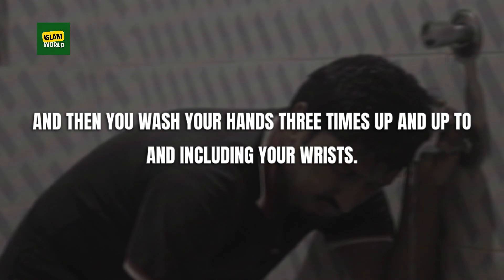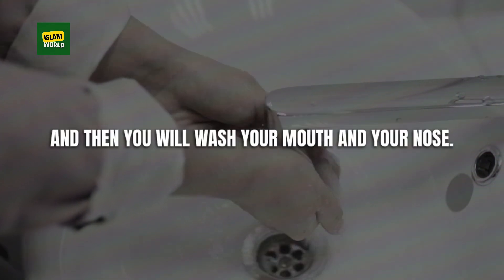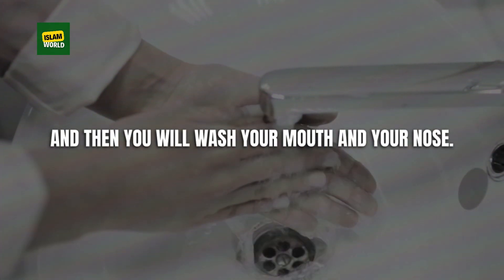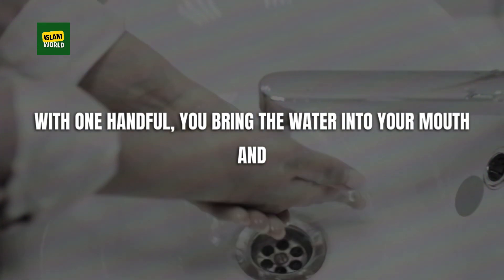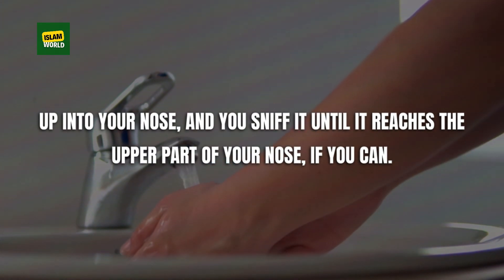Then you wash your hands three times, up to and including your wrists. Then you wash your mouth and your nose — with one handful, you bring the water into your mouth and up into your nose, sniffing it until it reaches the upper part of your nose if you can.